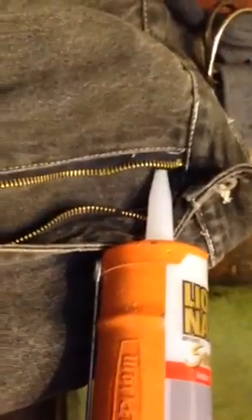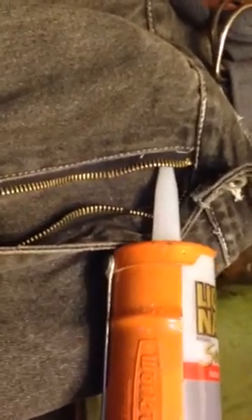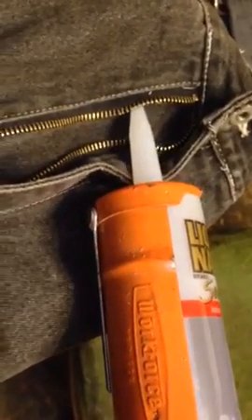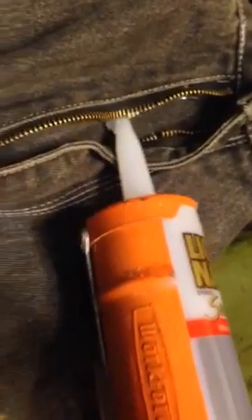Now that's not a paid advertisement — it's just I want them to stay in business, so I'm advertising for them. What we're going to do is go right underneath that inside zipper and put a good-sized silicone bead.